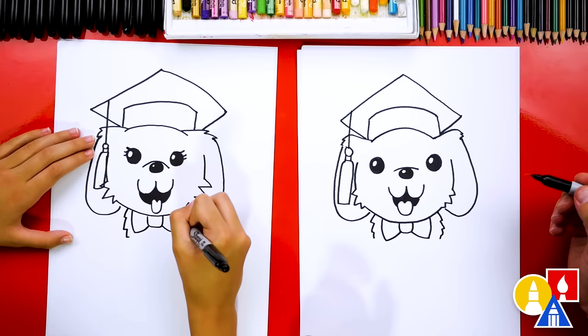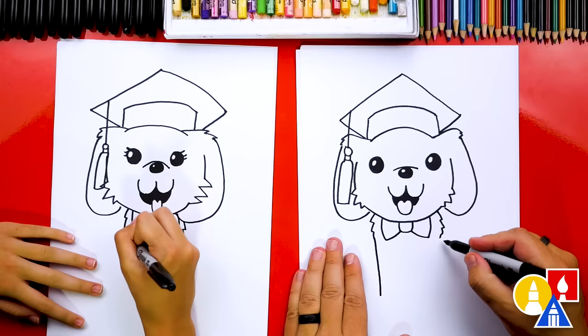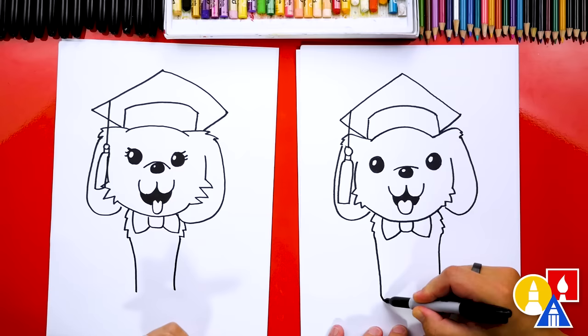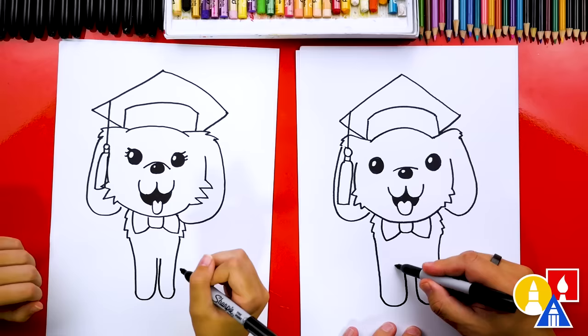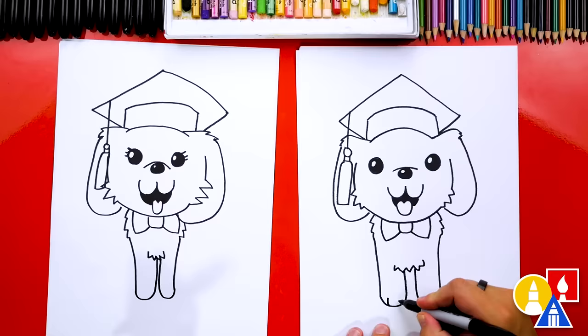Let's draw the puppy's front paws. Draw a line coming down on each side, then curve around and up for each paw. Add another zigzag line to connect the two paws together, then draw two little curves for the toes on each paw.